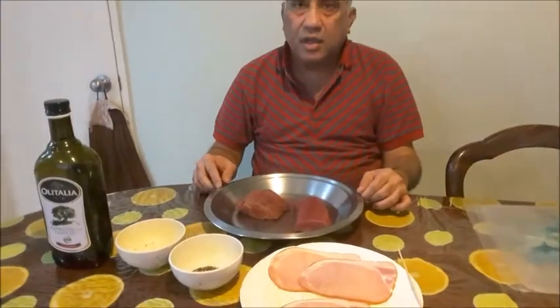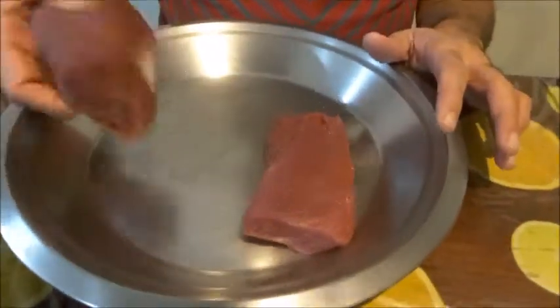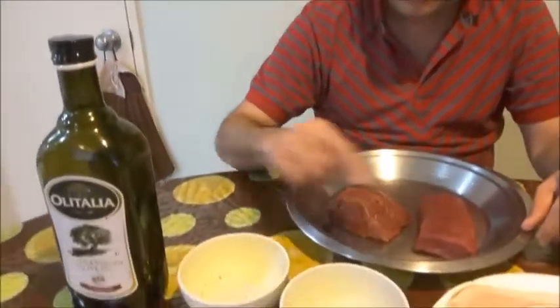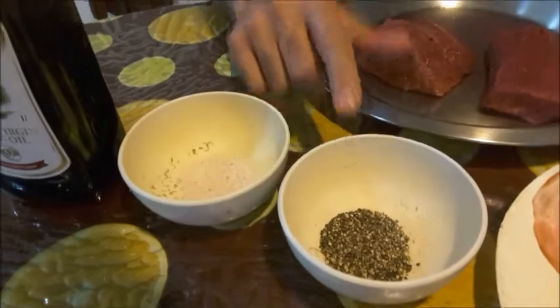Today we will prepare Bacon Wrapped Venison Filet Roast. I have got here two filets about 250 grams each, and this is bacon — 4 slices of bacon just to wrap around; you may use more if you want. This is sea salt, pepper, crushed pepper, and olive oil.